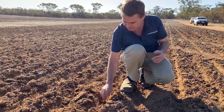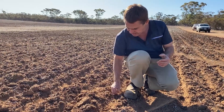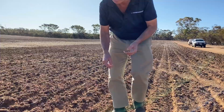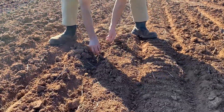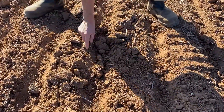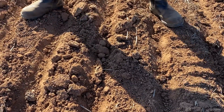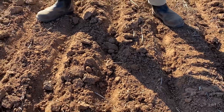That's our main advantage compared to competitive machines. Competitive machines that can't vary the packing pressure would leave a trench with large clumps of clay like this, and that would go all the way down to the bottom of the trench. If a seed falls and lodges amongst that, it's not going to germinate because it's either exposed to UV light or it hasn't got good soil-seed contact.